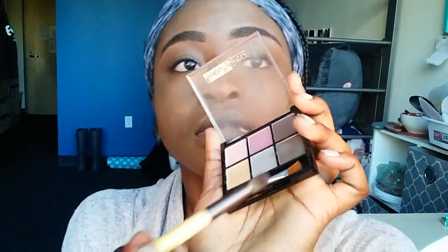Then I go in with my eyeshadow palette. I'm not really an eyeshadow person, honestly, but today I took the darkest color inside the palette, which was a dark brown shimmery color — you can't really tell on camera but it's a dark brown — and I put that in my crease. Then I go in with a pinkish brown and put that on my lid, then blend all that together.